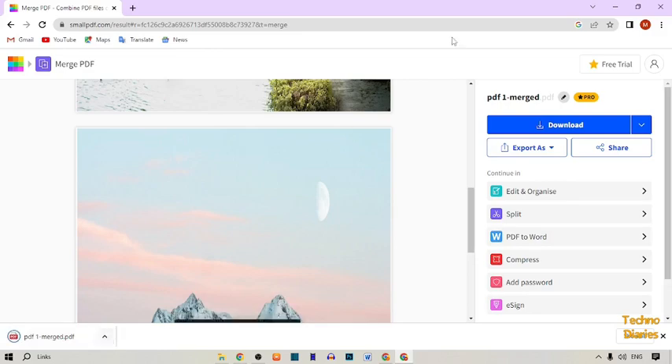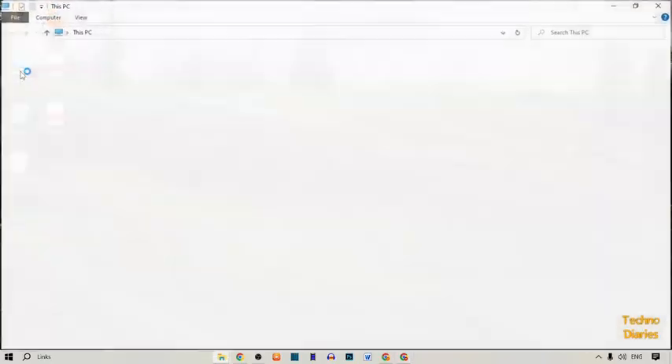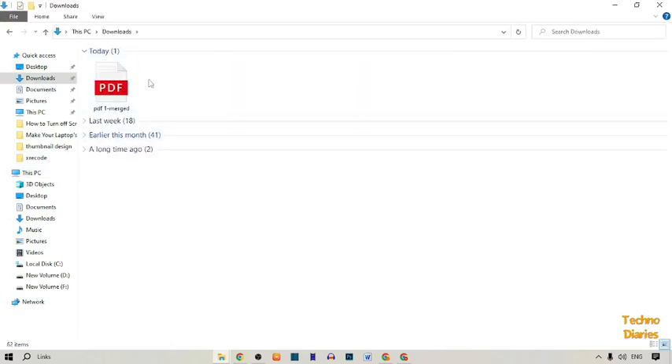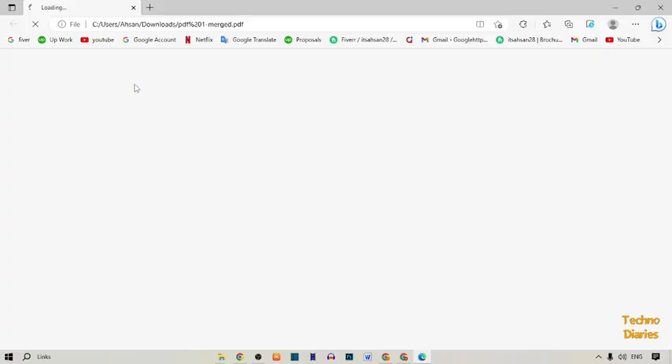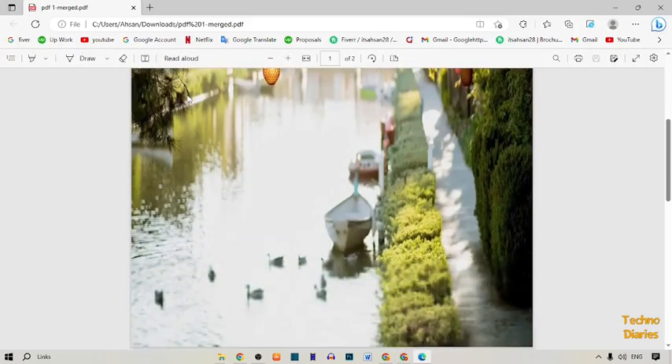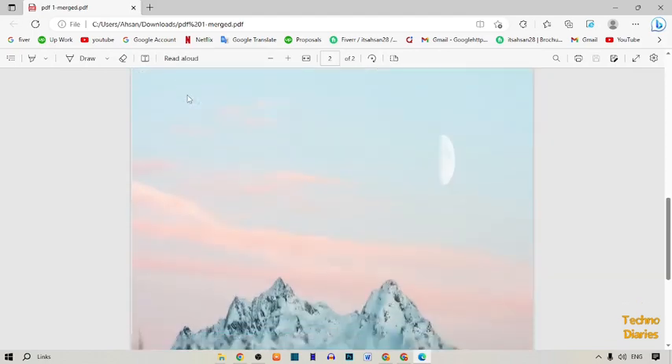Simply go back, open This PC, and open Downloads. Here you can see the PDF merge file — simply click on it. Here you can see we have successfully merged the PDF files.